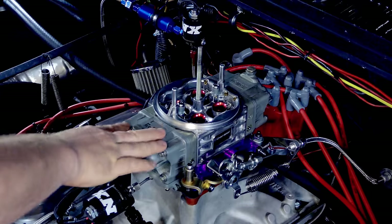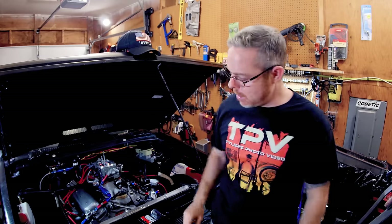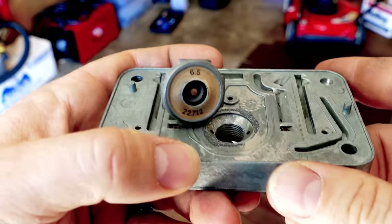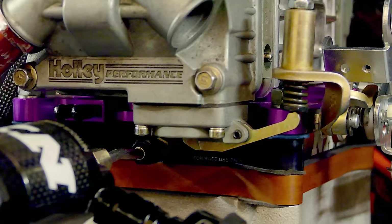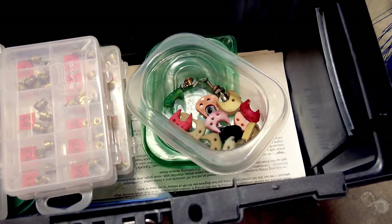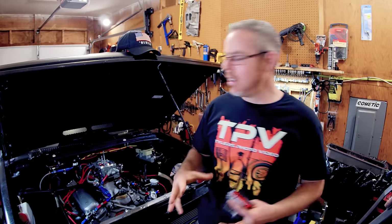Welcome back, it's Tyler here. Today we're going to do some more tuning secrets of the Holley 4150 — going over the power valve, the discharge nozzles, the accelerator pump, and the cams. All of this has to work very well in conjunction with slapping the throttle.